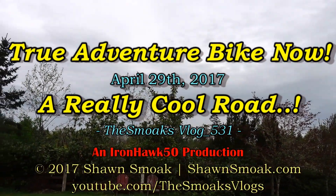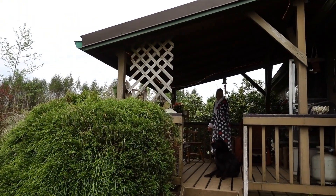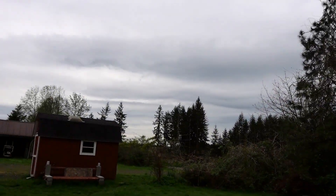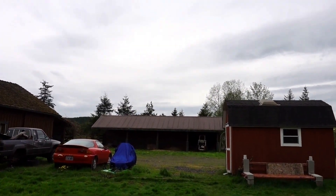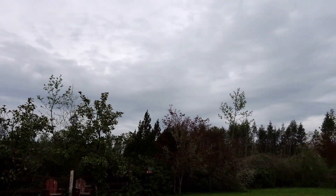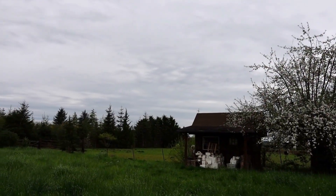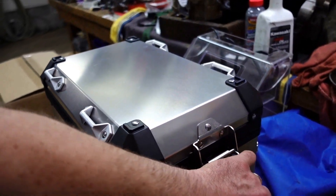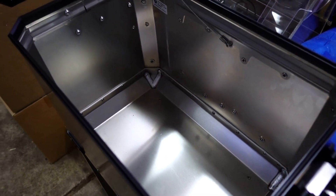Well hello there YouTube, welcome to Sunday the 29th. Mama's up there with the mutts, it's 64 degrees out here, almost 2 o'clock in the afternoon, and I'm just now rendering yesterday's video. Sorry for two crazy late videos. Anyway, let me show you something here — here's one of the panniers.